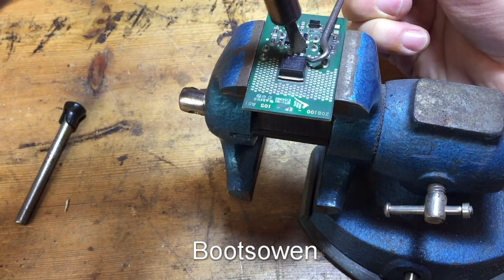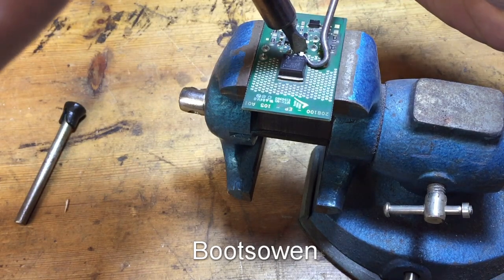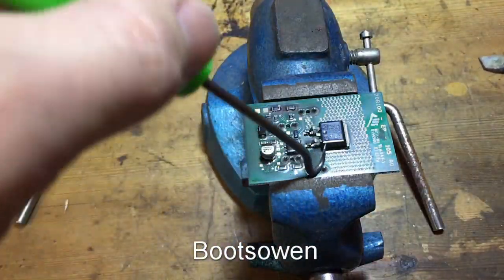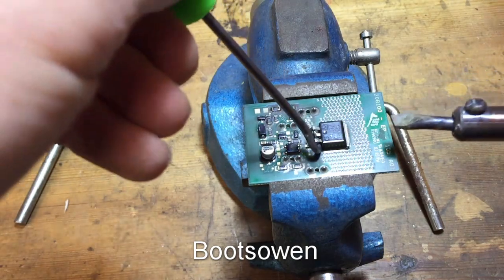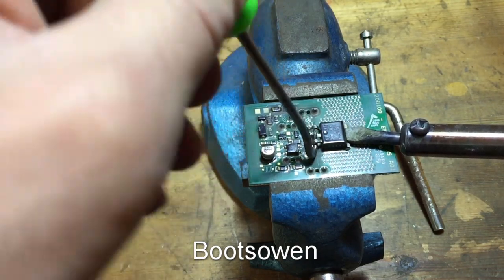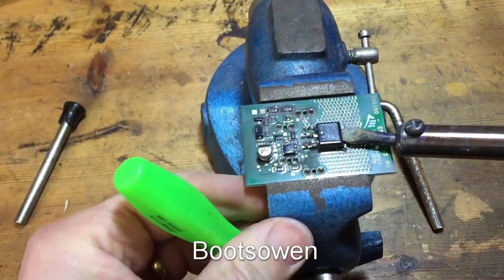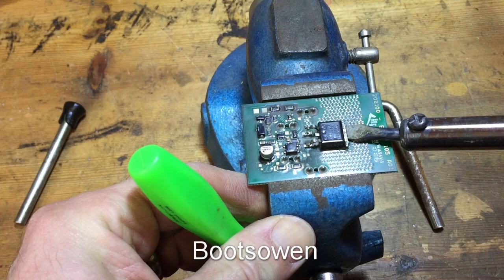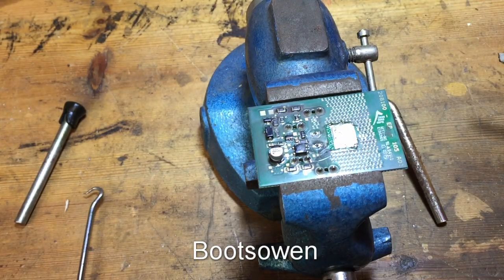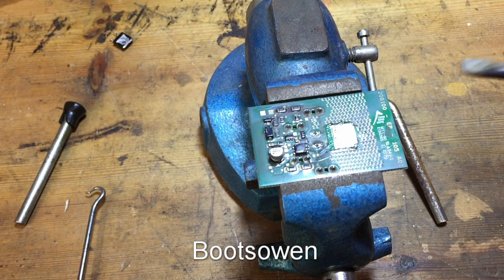One leg up. Two legs up. The next bit's the most challenging from my point of view, so I'll put this in here to lever it up. It is getting hot. There it is — it just lifted straight off. That means the soldering iron is plenty hot, which is good.